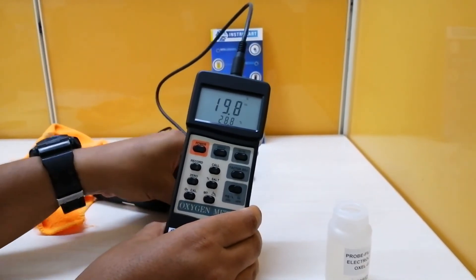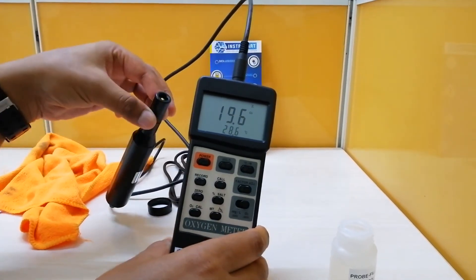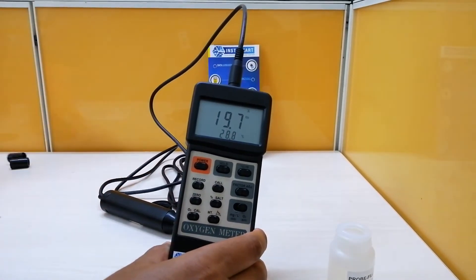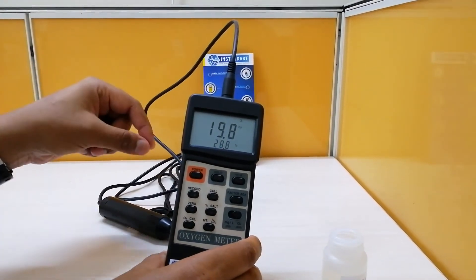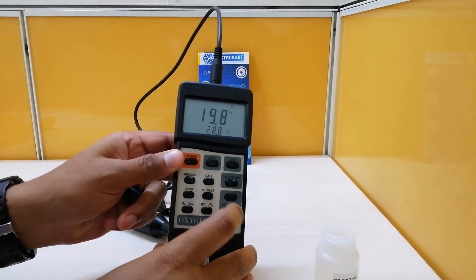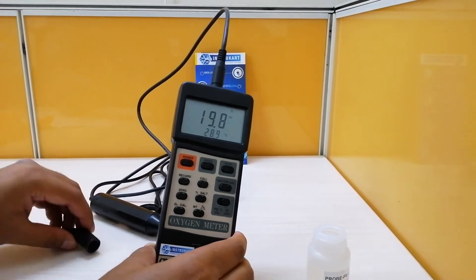If you need to toggle back to DO mode, you remove the electrolyte and use the other cap. Keep the probe open to check DO levels when switching between modes.